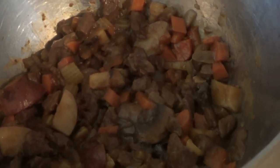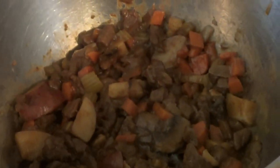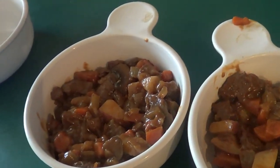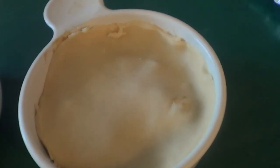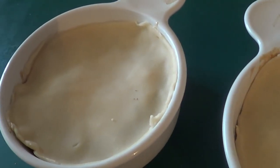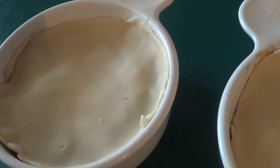All right guys, our mixture has cooled in the metal bowl, so now we're going to scoop this out into the containers and show you how to put the tops on. There we go — it's in our containers, so now we're going to put the pie crust tops on.